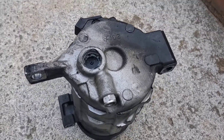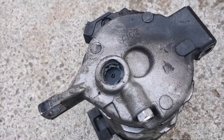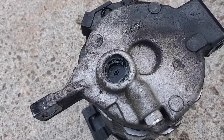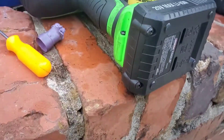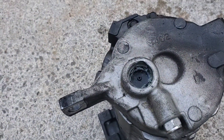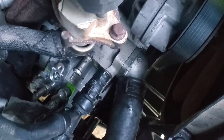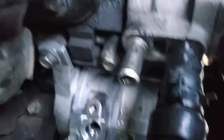I got the old compressor out — had to fight it, but eventually got it out. Right here is where the cycle switch went in. That's the old cycle switch. The new compressor — I didn't really record putting it in because it required two hands. That's the new compressor; it's in.